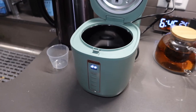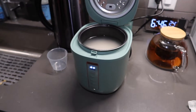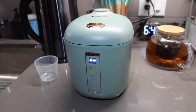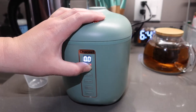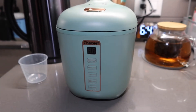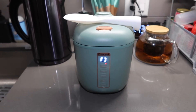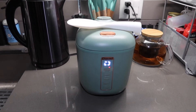Once the rice is washed, put the pot back inside and close the lid. Select what you want to use — in this case we're cooking white rice, so press the first button twice. You can see the red indicator light, which shows you're in white rice mode. Let it do its own thing and come back to check on it. The rice is still cooking and you can see a lot of steam coming out, so the product definitely works.